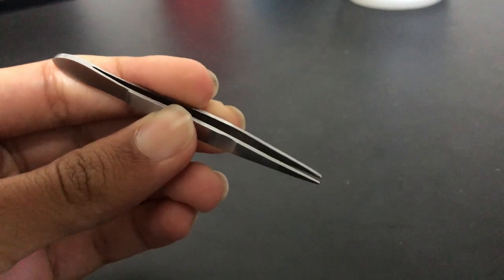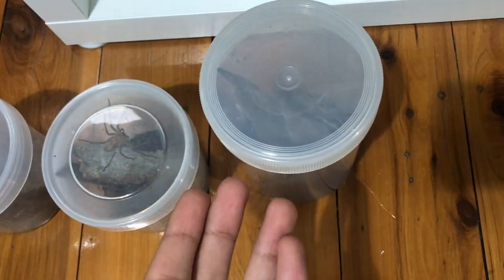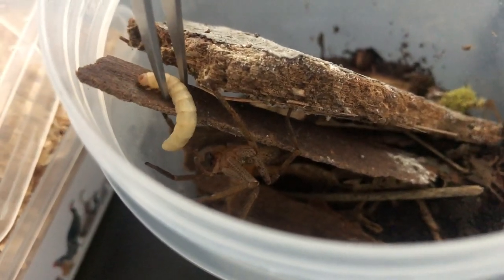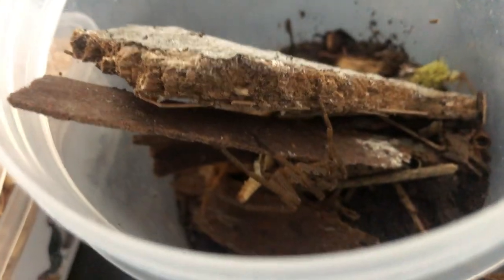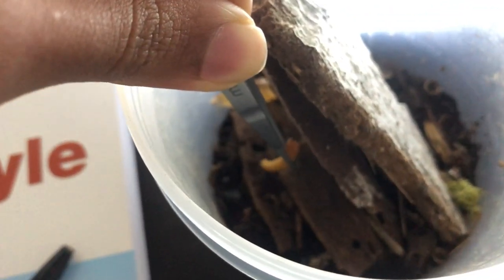Alright, now it's time for the feeding. I have three huntsmen who are willing to devour some mealworms upon dropping them into their respective enclosures. The first huntsman was super eager to catch its prey and caught it mid-air. This is my youngest huntsman — the first one I acquired. As for the second clip, it's a bit blurry, but the spider just rushed out of its hide to ambush the mealworm.